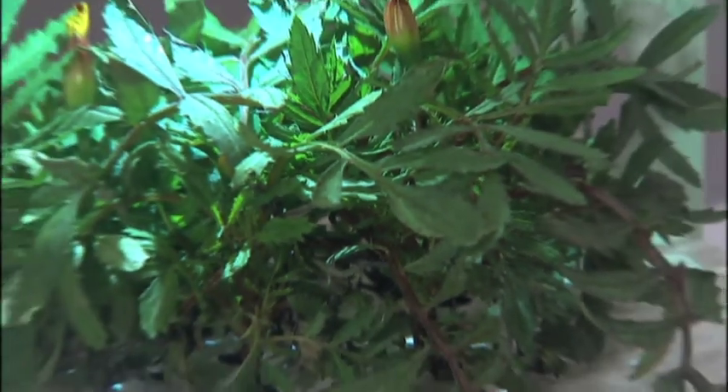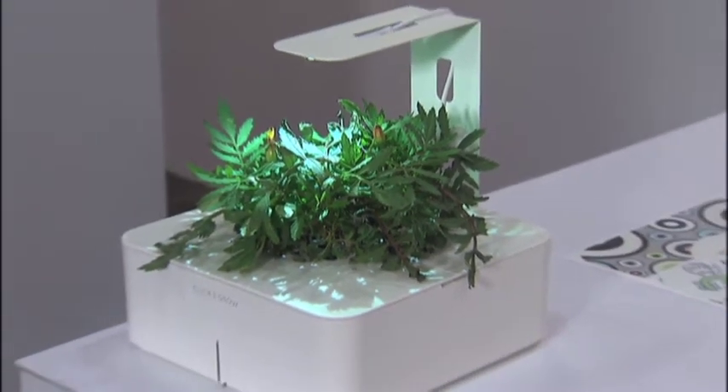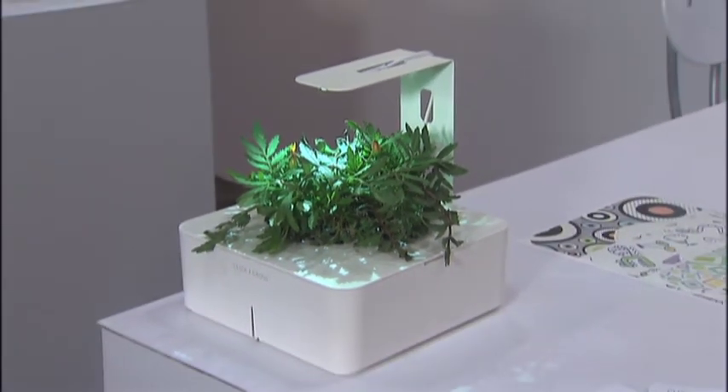Click and Grow is basically a small electronic garden which grows your plants without watering, fertilizing, or any other kind of care. So everyone really can be a gardener, and there are three different products within the line.